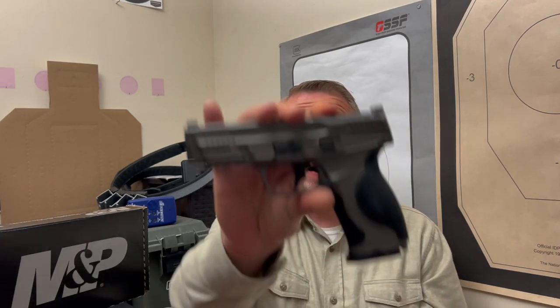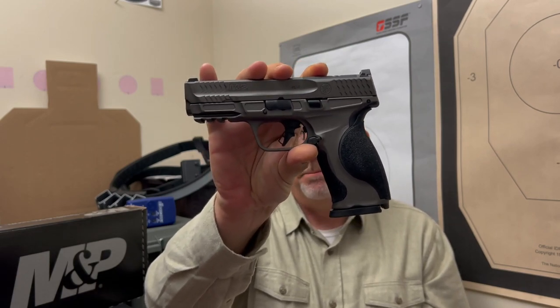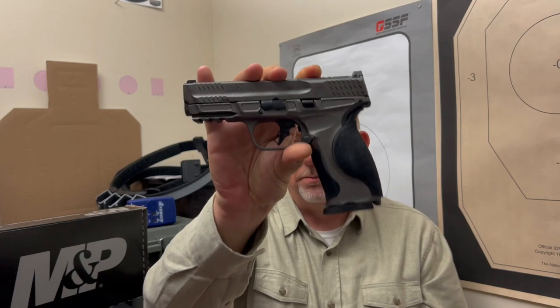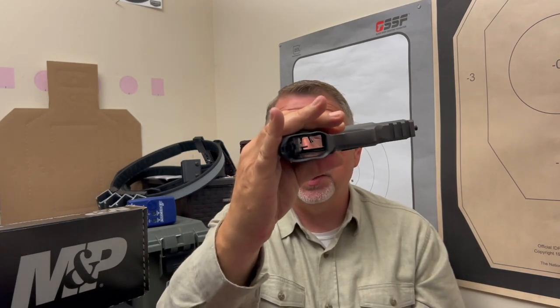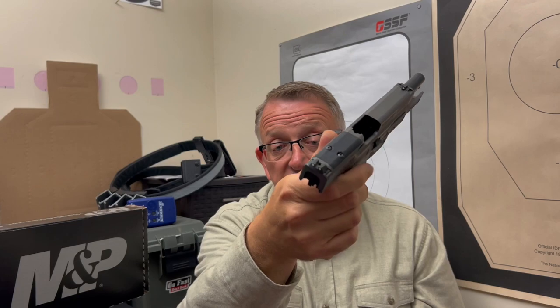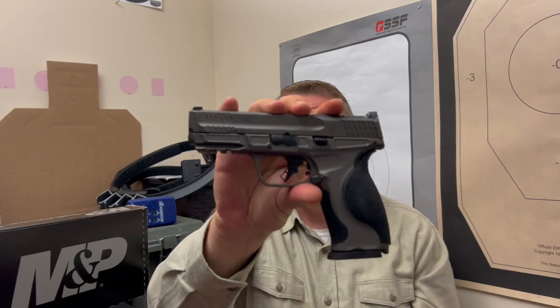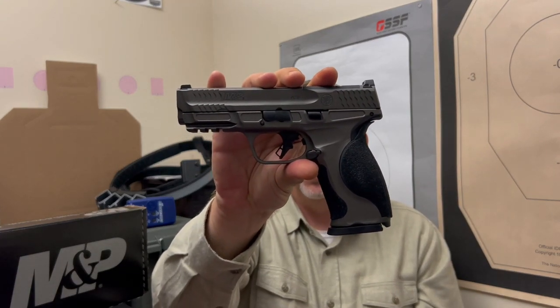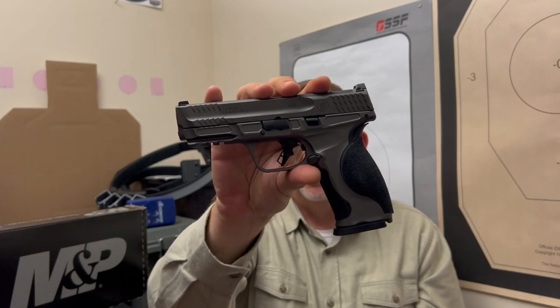Today we've got the Smith & Wesson M&P9 M2.0 Metal. That's right, metal. This is pretty exciting. Safety first — take the mag out, no magazine in the gun, chamber is clear, magazine is empty, and we are safe. So there you go folks — M2.0 Metal, 9mm, metal-framed, striker-fired gun. Very exciting, very cool.